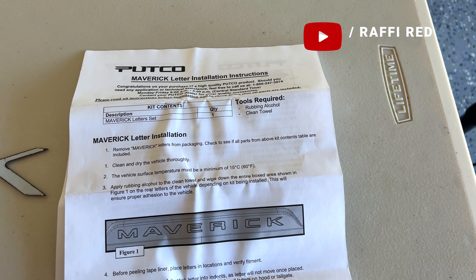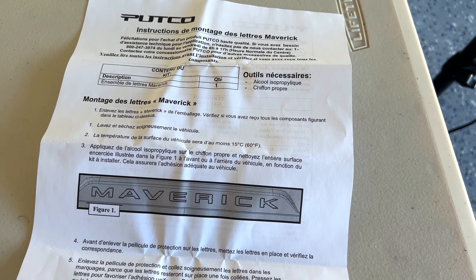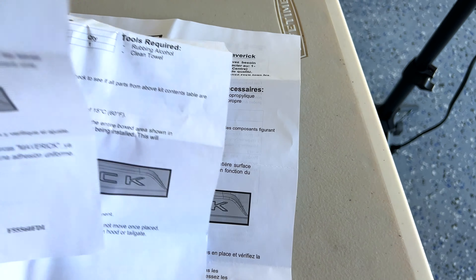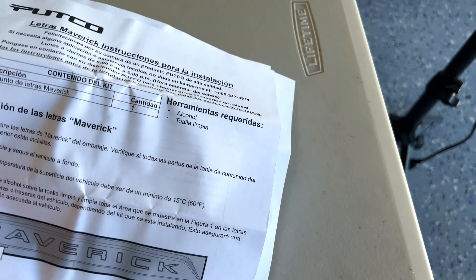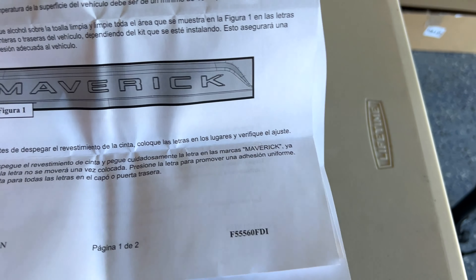The instructions come in different languages - English, Spanish, and French. They are from Putco, the company that makes them.